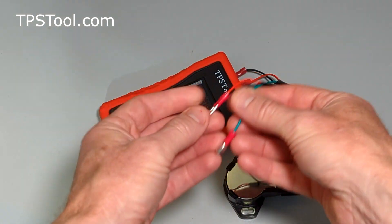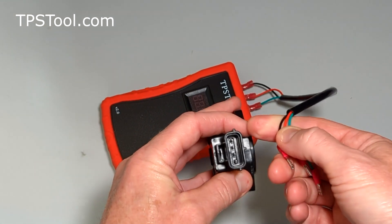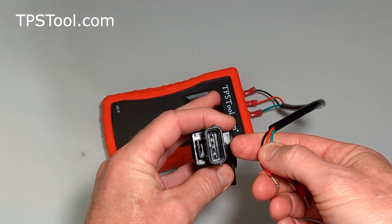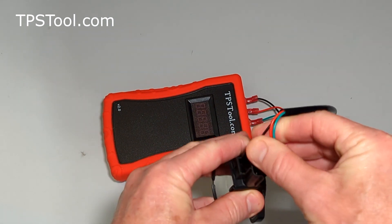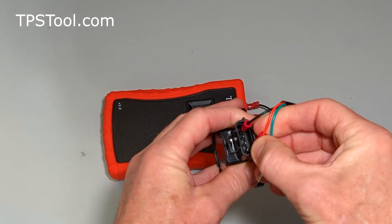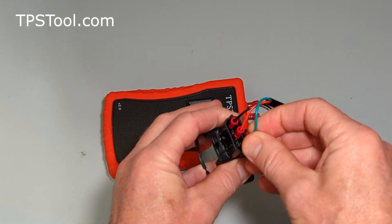So what we've got is the 3 individual wires, and if I hold the TPS this way, we can put black on the top pin, skip one, then the red wire, and then the green wire. So let's go ahead and wire it up this way: black on the top, skip one, then red on that pin, and then green on the final pin.